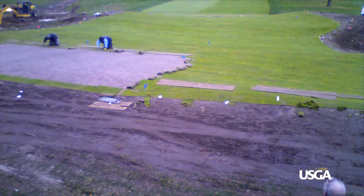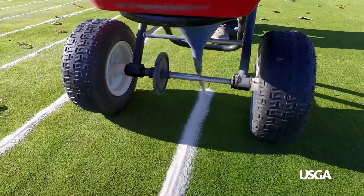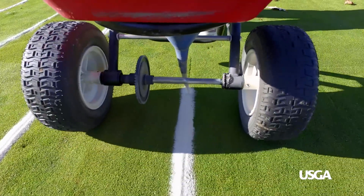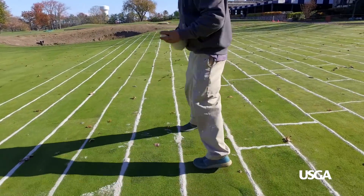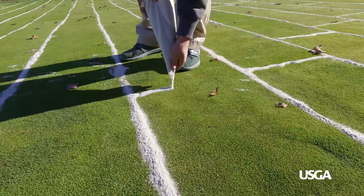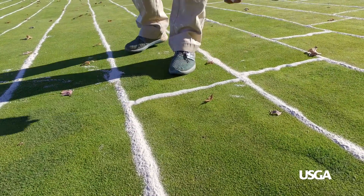After that's done, we start immediately top dressing the green. We actually take pastry bags, fill them with sand, and hand-fill all the seams between the sod. Then we start rolling it and maintaining it like a normal green.